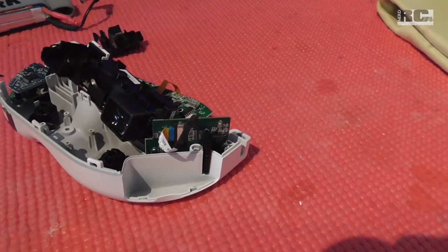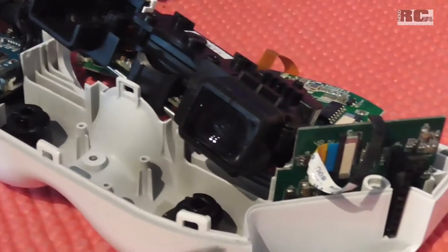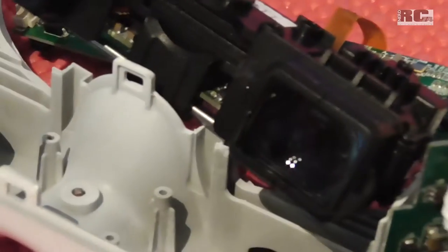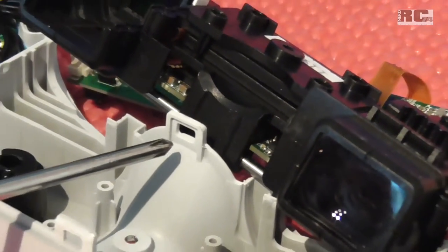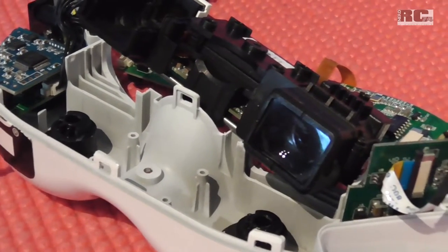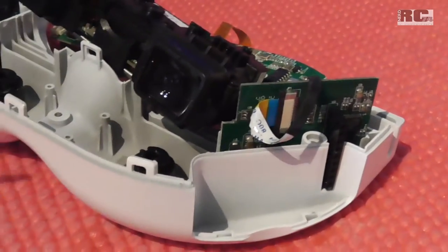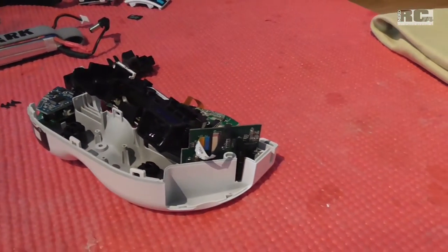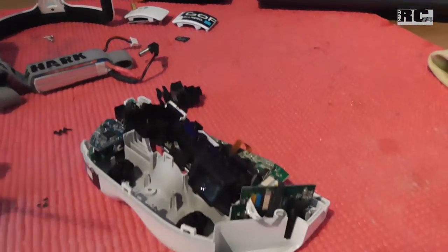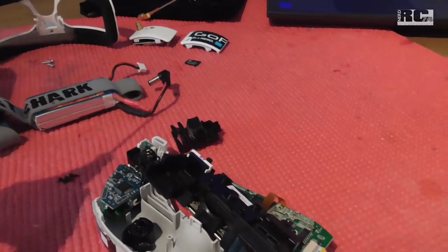When you try to open it, you have to be careful because at the front side you have three of these little hooks which keep the goggles still together. And on the back side you have one in the center. So you just have to push the lower part of the case to get it out at the upper side - pull a little bit, move the two parts of the case, and then it will come off. And first of all, what you absolutely have to do: disconnect your battery, because of short circuits - it's not a good idea to have power on your system when you want to open it. So first, disconnect your battery.